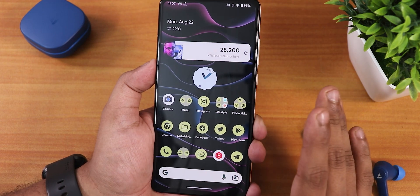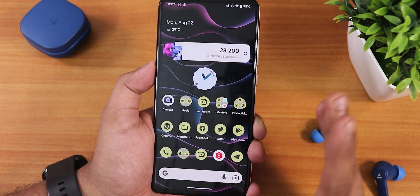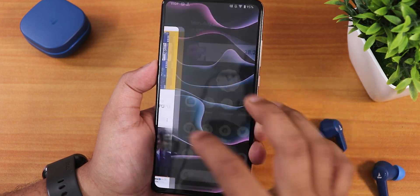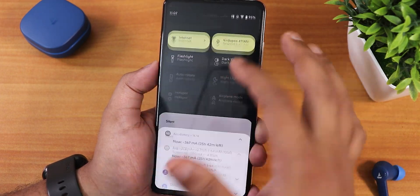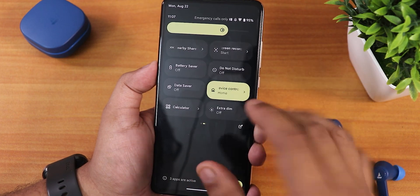For the stock launcher we get the Pixel Launcher with themed icons, which looks great. Swiping left gives the Google Discover page, swiping up opens the app drawer, and swiping down opens the quick settings panel. The quick settings panel stays dark even in light theme — that's how it is for Evolution X ROM.